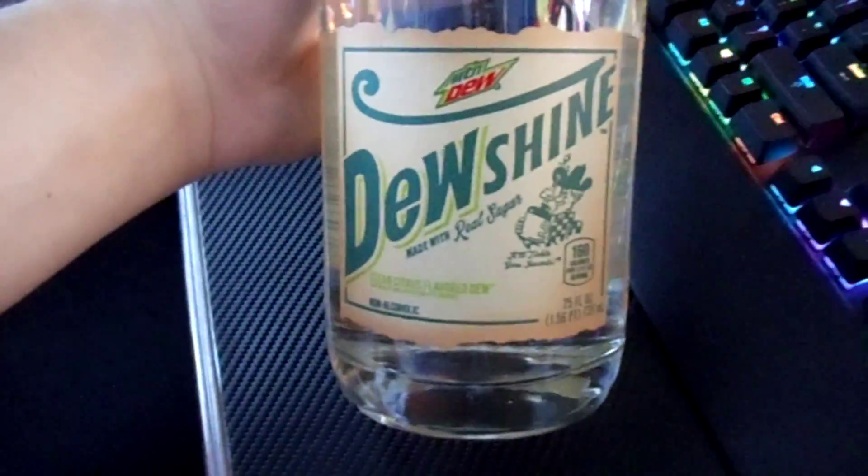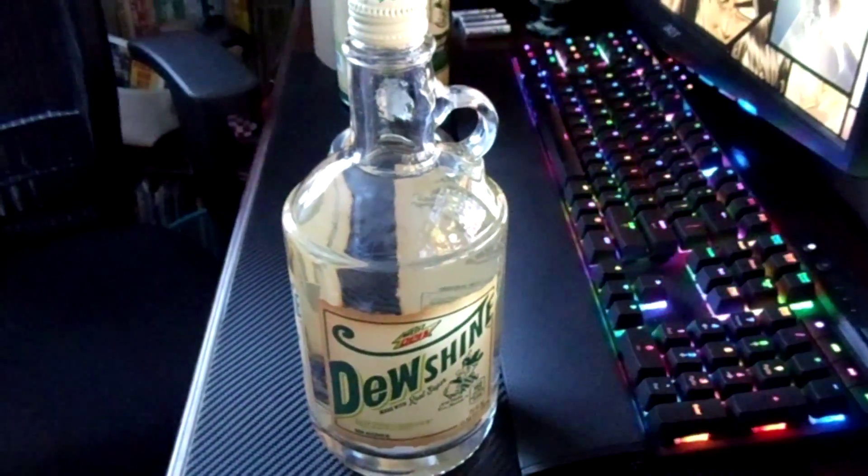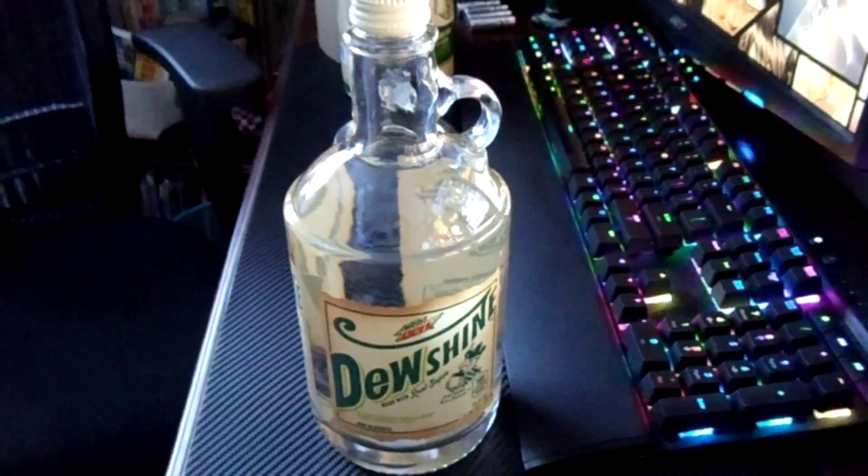I wouldn't even say they're very fragile, as you'll see coming up, but you can see I've got two of them in here, two containers. I'm going to take them out right now. They are pretty heavy too, for the size. So there you can see the little guy right there, and there's the next one — Dew Shine.